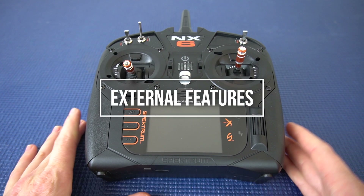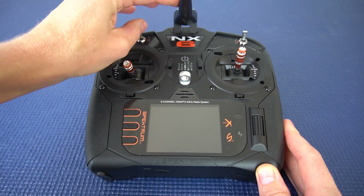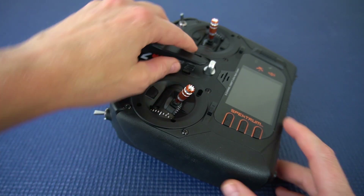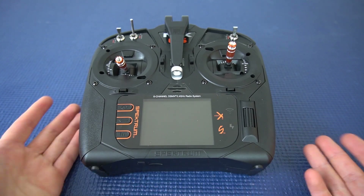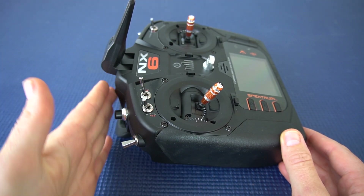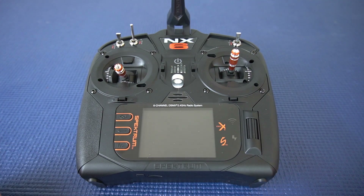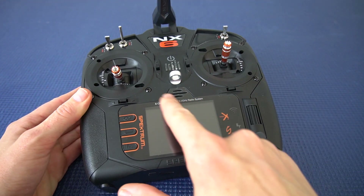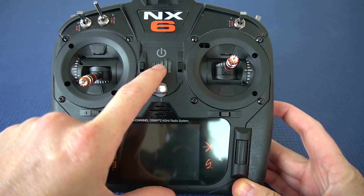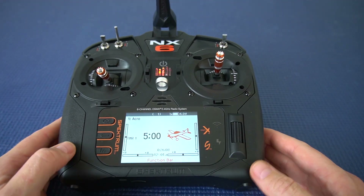Before we go into some of the programming stuff let's take a look at the external features. You'll notice here that there's a folding antenna — really cool. You can use this for storing and transporting it; it's gonna be a lot safer and great for more compact storage. Something new in this as well is that it has diversity antenna, so you're gonna have one antenna here and then one antenna in the transmitter itself — that's gonna give you better flight signal. I also could not find the on button when I first opened this. On the DX6 it's just a little slide knob, but on this one it's actually the Spectrum logo, and it's lighted so you can turn it on. Makes a cool little noise.